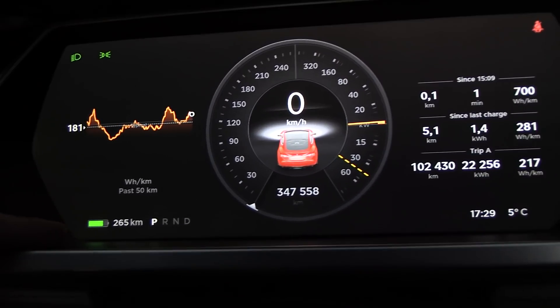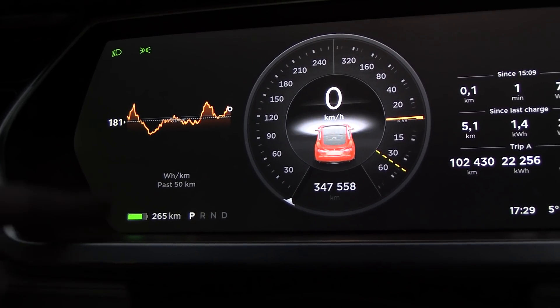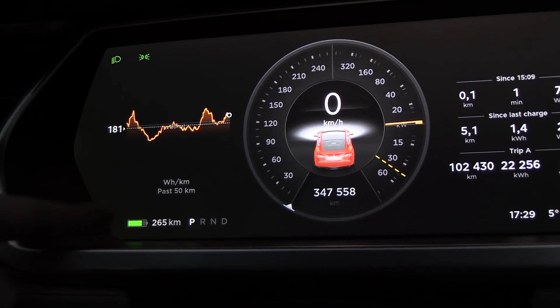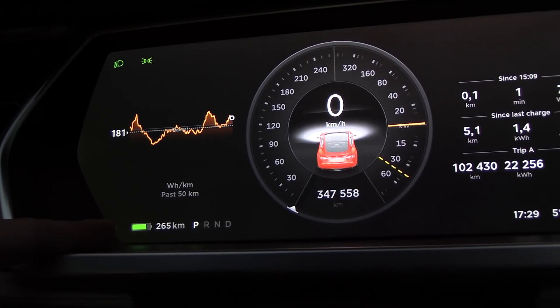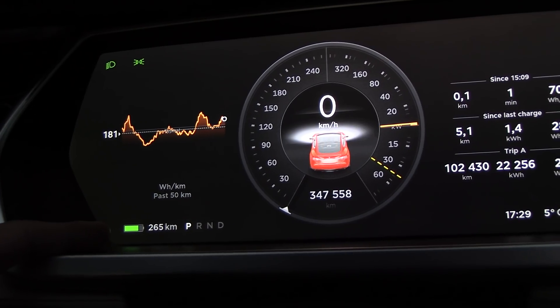The range is 265. When the battery was new, charging to 100% gave around 375 kilometers. Now the car claims around 350 at 100%, so it seems to not have had too crazy degradation.